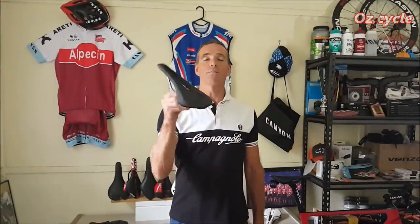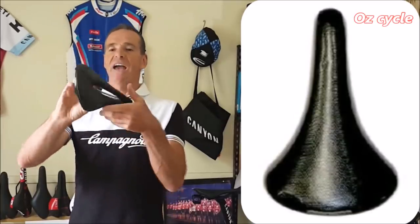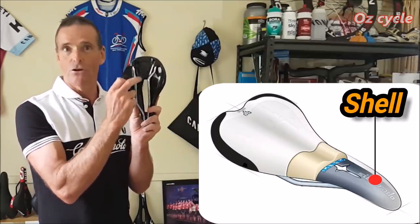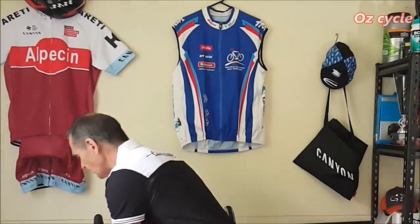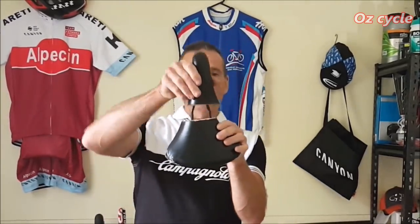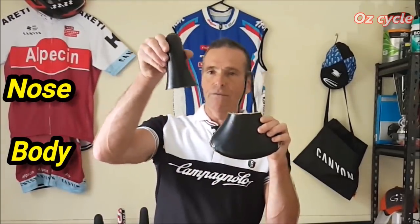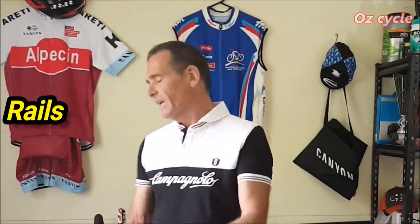Looking at the seat itself, they all have pretty much this pear shape - wider at the back and skinnier up at the front. The shape of the seat is dictated by what's underneath: this plastic, called the shell, sometimes made of carbon fibre. The whole shape and comfort of your saddle is dictated by the shell. The seat is divided into two sections - the body at the back and the nose or horn at the front - suspended between three points on the rails.